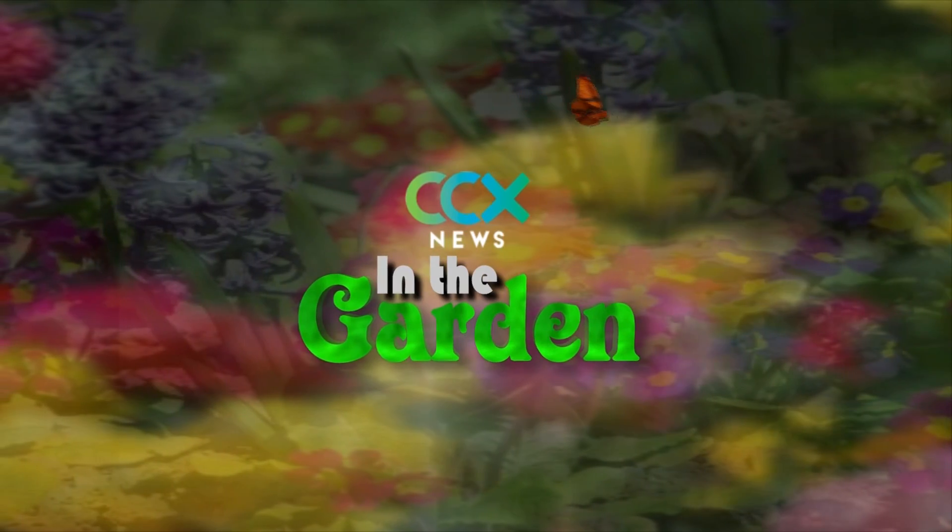In today's In the Garden: no tilling and virtually no weeding. A Robbinsdale gardener is using a creative method to get the most out of her garden. Reporter Sonja Goins goes in the garden to show us how.